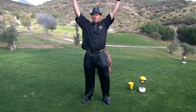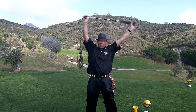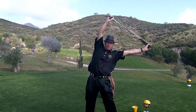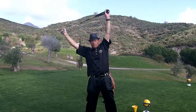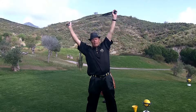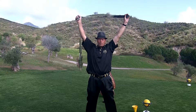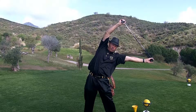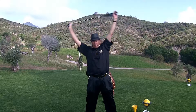Then also put the clubs up and turn a little sideways. Very important as well that you start breathing — inhale and exhale while you go into the maximum position. Inhale and exhale. And a little faster.